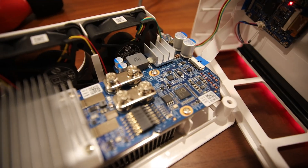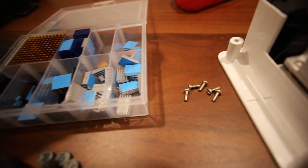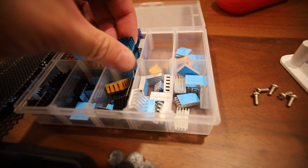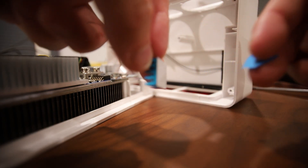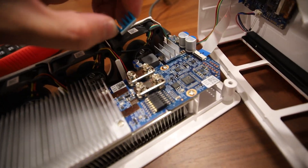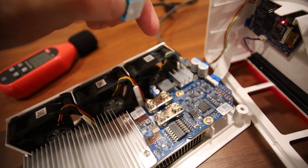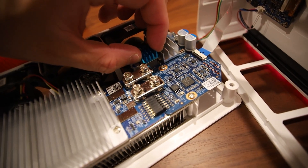Once you have it out, you simply have to insert the heat sinks. I'm choosing one of the bigger ones from the Amazon kit. These are self-adhesive with a little plastic cover — just take the blue cover off. Then place it on top of the VRM, being mindful of the fin orientation, since the fans are blowing air in a specific direction.